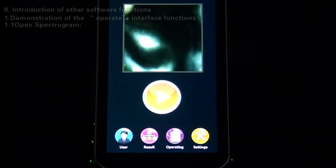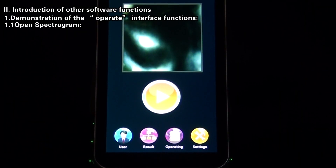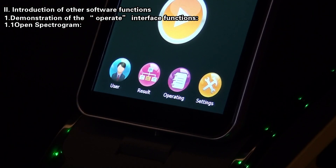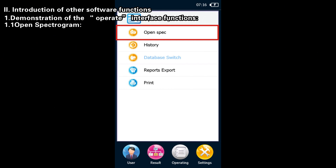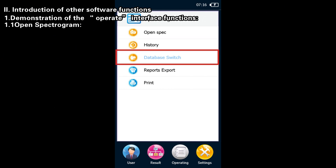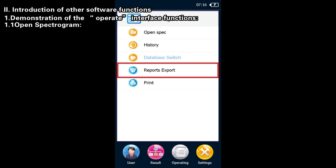Second, Introduction of Other Software Functions. Demonstration of the Operate Interface Functions. On the main interface, click the Operate button and you can see options such as Open Spectrogram, History, Database, Switch Over, Report Export, and Print.